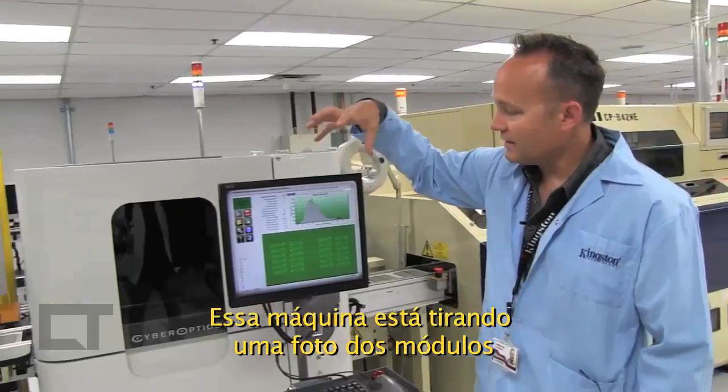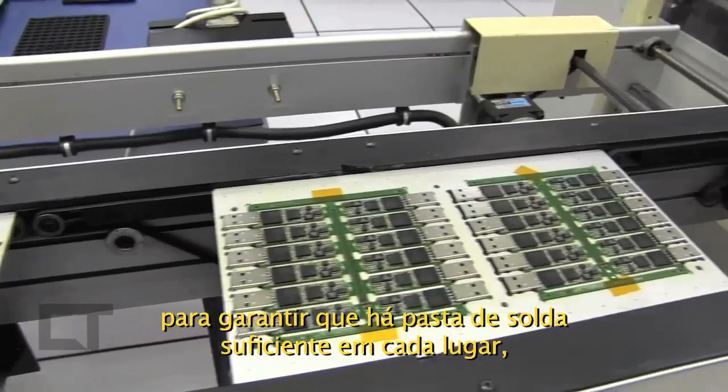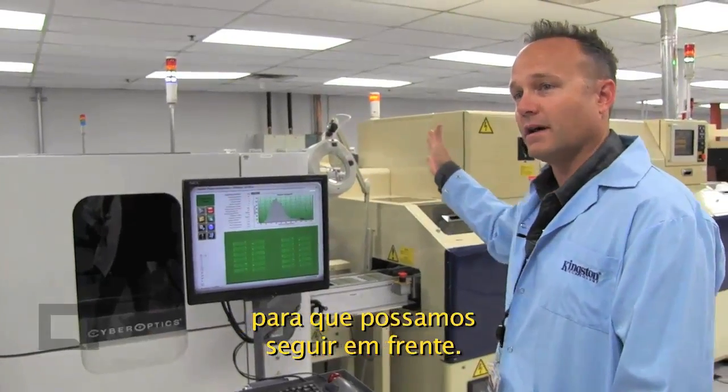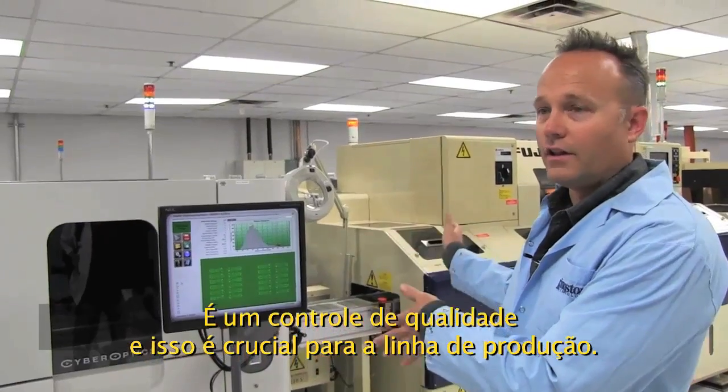This is just taking a picture down on top of the modules, and it makes sure there's enough solder paste in each location before it moves on to the next point. Quality control is crucial along the line — otherwise you could potentially produce thousands of something with a problem.